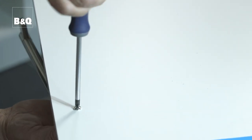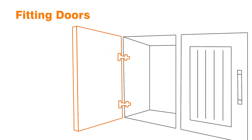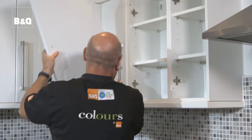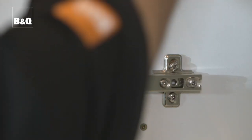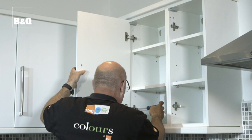Screw the handles in firmly from the back using the screws provided. Offer up the door to the unit and simply clip the hinges into the hinge mounting plate. Clip the top hinge in place first, then the bottom one. Tighten the screws that fix the hinges to the hinge mounting plates.